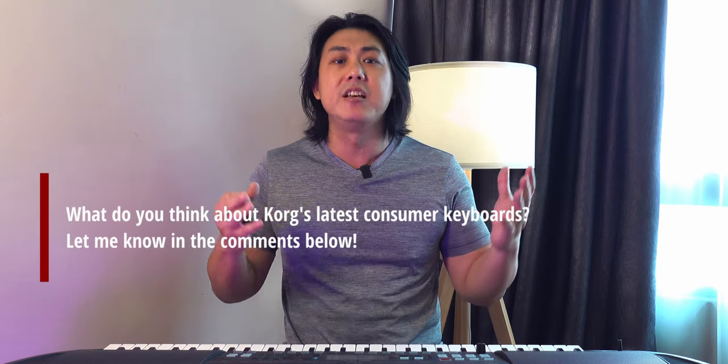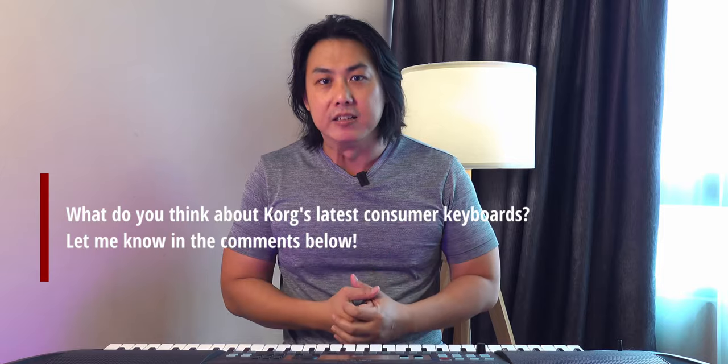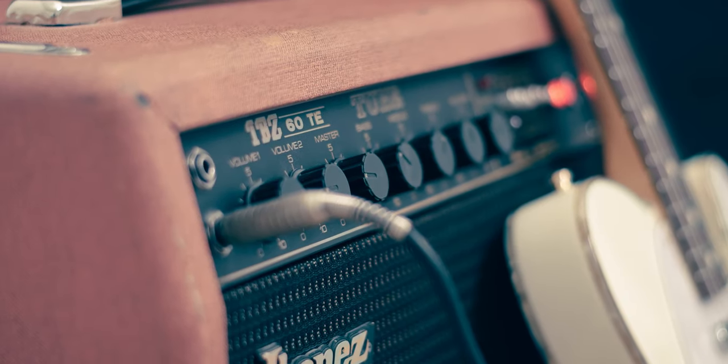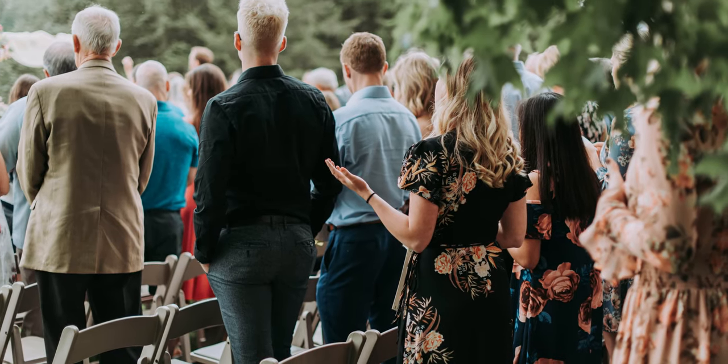I believe these improvements might come from Cork's new partnership with K-Array, an Italian speaker manufacturer, and there may be an exchange of technical proficiency involved. Cork says they built the EK50L for keyboardists who gig and perform, and these very loud speakers allow you to perform in a moderately sized venue without having to lug along extra heavy speakers. For weddings and parties with under 150 people, these speakers are definitely sufficient.